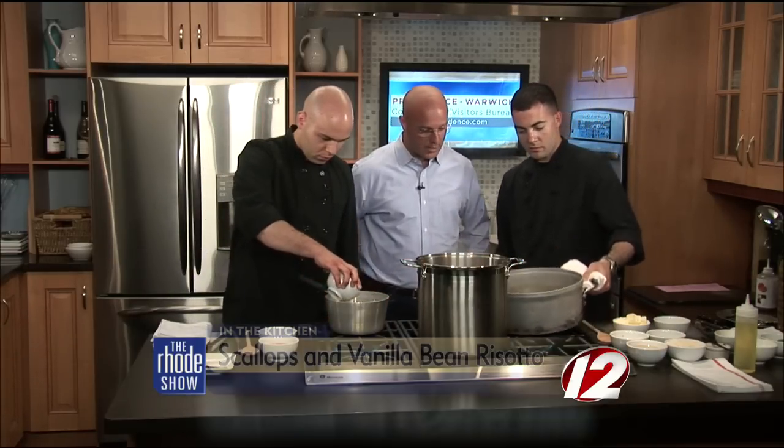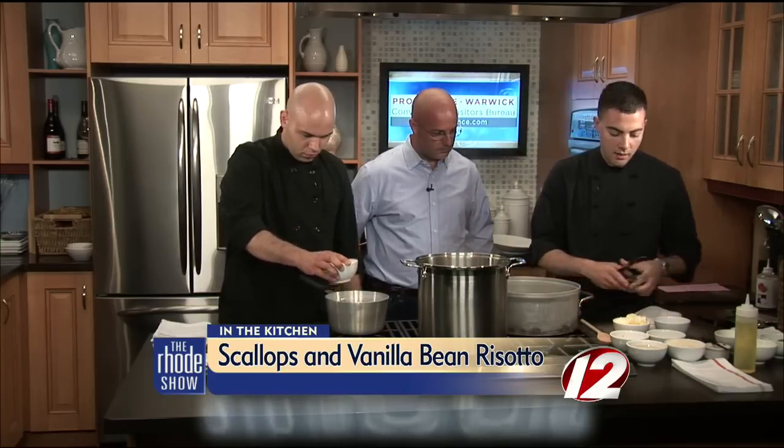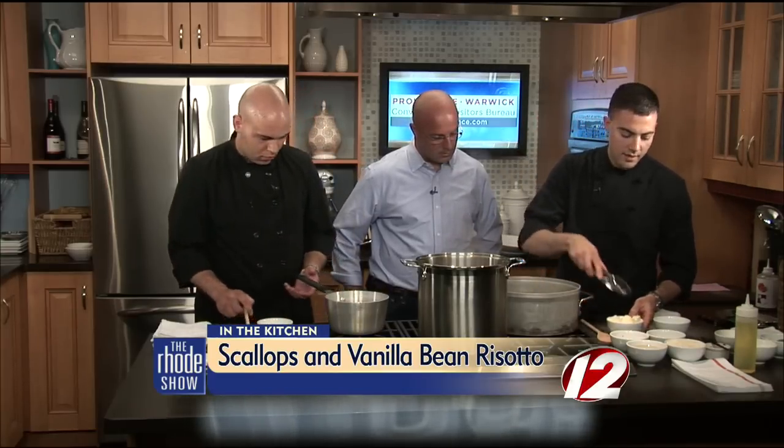We are back in the Roadshow Kitchen this morning. Nick and Vedran are here from 1149, and we are getting ready to start cooking everything. Nick is going to start the risotto — he'll get the pan somewhat hot, then add a couple of tablespoons of butter to saute the shallots and garlic. That's the first step for the risotto.